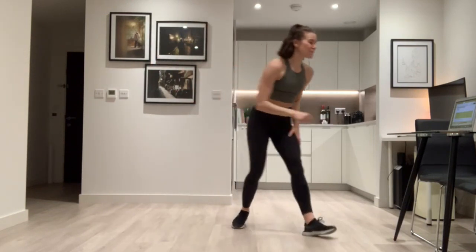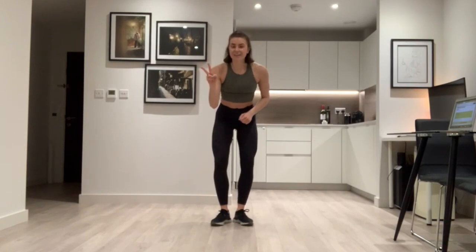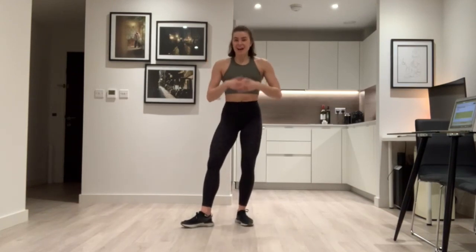Well done guys, well done — good work! That is week two done. If you missed week one, go and have a little look and give it a go if you enjoyed this. Stay tuned — week three is coming next week. Have a look and keep dancing. Well done everyone!